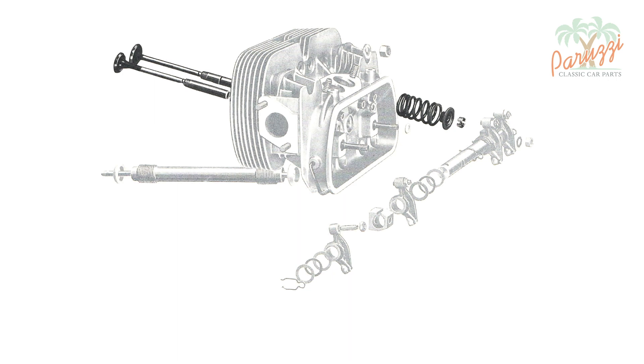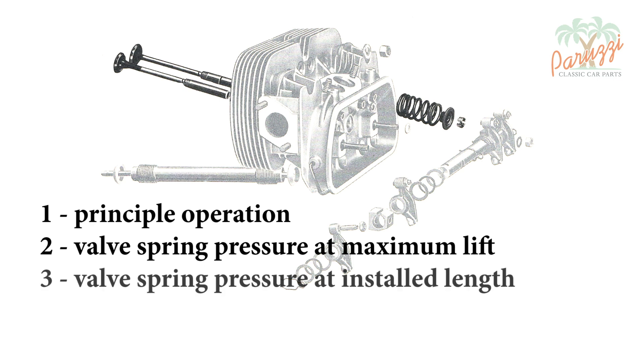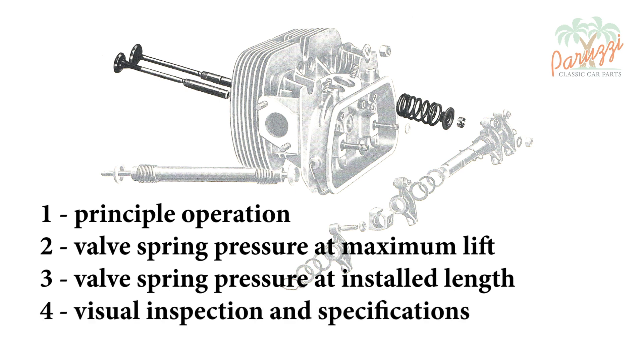It consists of four parts. In part one, we will analyze the operation of valves and valve springs and explain why valves can float. In part two, we will measure valve spring pressure at maximum valve lift. In part three, we will show how to measure the installed length of the valve spring and measure the force with which the valve is pressed onto the valve seat. In part four, we will perform a visual inspection of the valves, valve springs, valve spring retainers, and valve keepers, and discuss specifications.